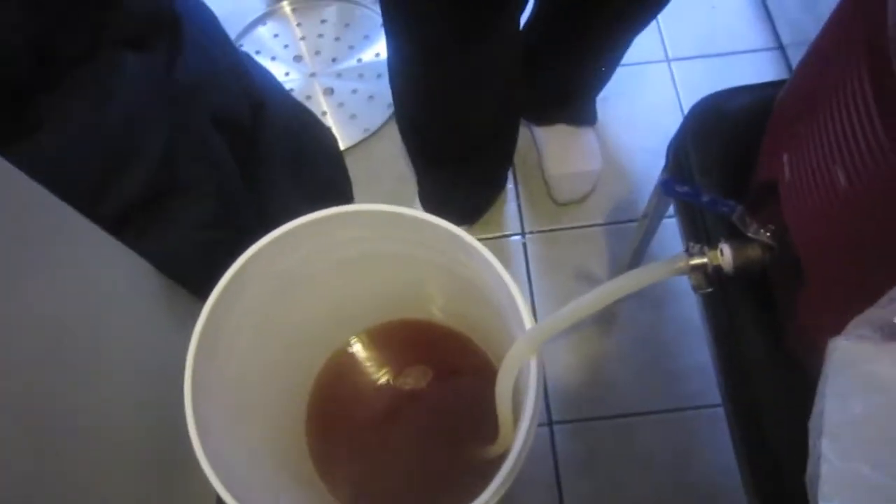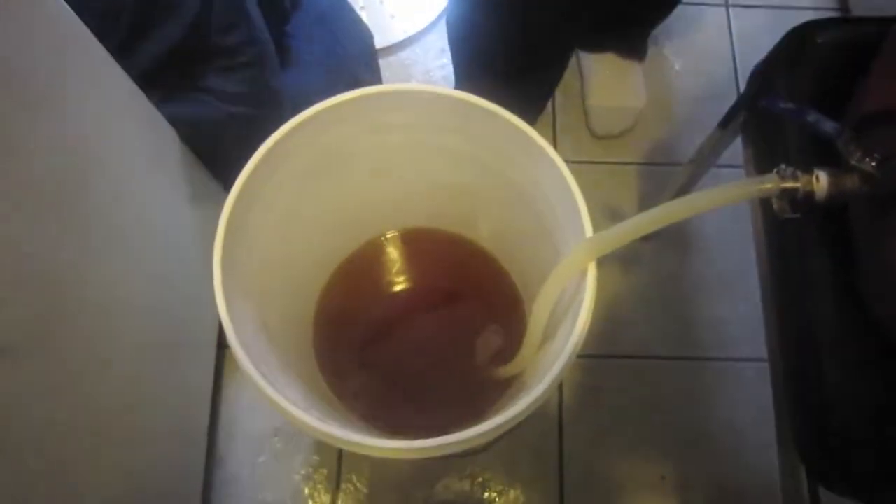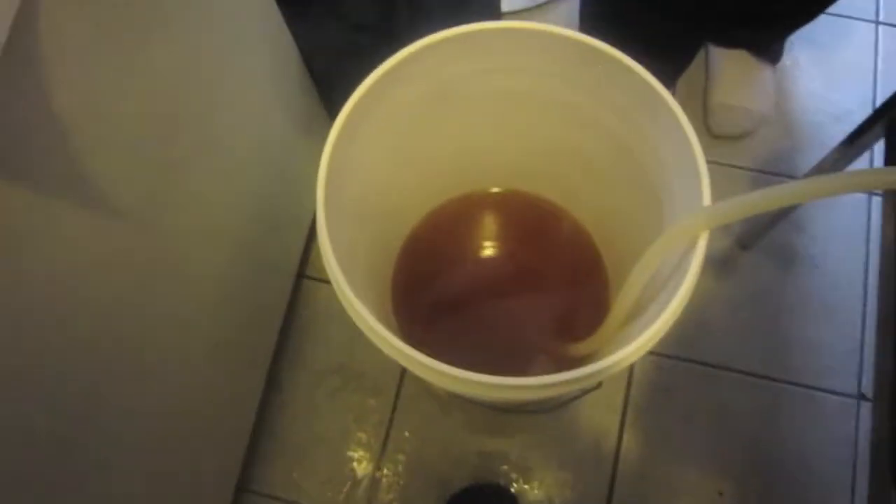We've collected five gallons and the brewing software says about 7.9 gallons total target. We're going to collect eight gallons, and we have the first five gallons going up to a boil. We're going to add in two more and then, as we get a vigorous boil, we'll add the last gallon bit by bit to make sure we get full efficiency out of the wort.